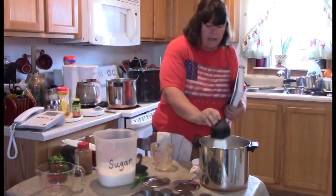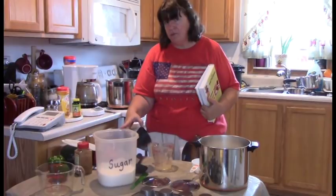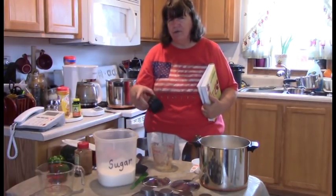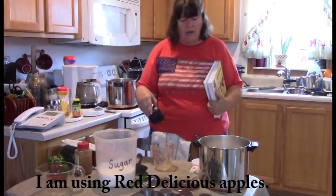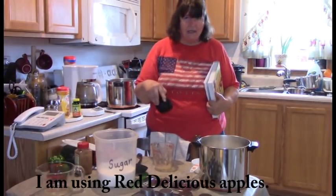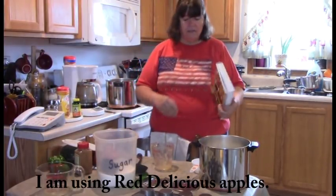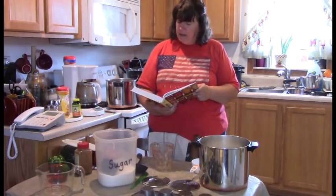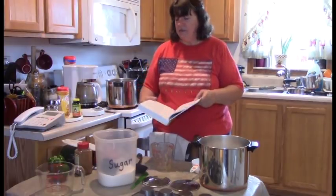It says that if you're using sweet apples you should use five cups of sugar, which is what I'm using since I have golden delicious. If you're using tart apples, use six cups. You can always do a taste test later and add a little more. Then I'm adding one and a half teaspoons of cinnamon.